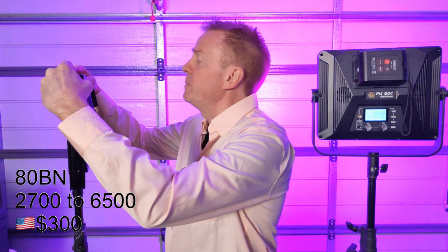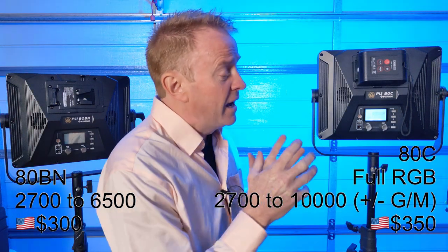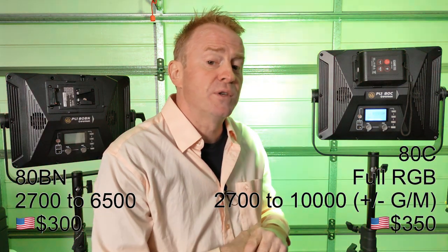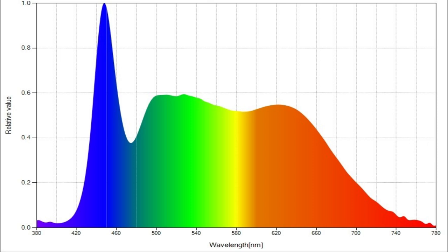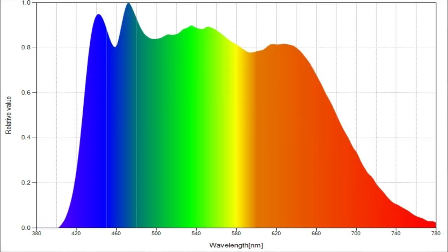This light sells for about $300 US dollars. For $50 more you can get the RGBWW version, which has a CCT range from 2,700 Kelvin up to 10,000 Kelvin with plus/minus green-magenta capabilities and all colour modes. Now I'm going to call the BN a variable white, because it has warm white, cool white, blue and lime colour emitters — enabling it to track to the Planckian curve and fill out the spectrum for amazing colour render. So it's not as simple as picking between full colour and no colour; you get superior colour render with the BN unit, making it a difficult choice.